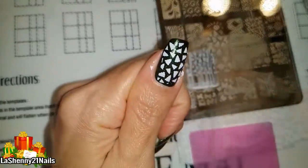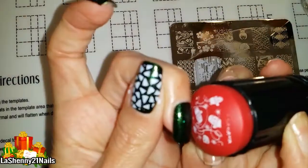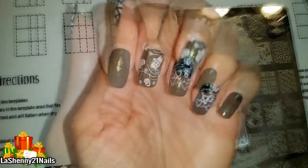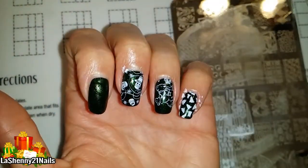Don't they look cute? I'm trying out a few of the images on this plate. This one is really cute too — they're little mittens. And isn't this a cute little bear? I finished off with a few more trees.